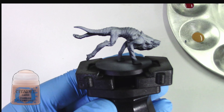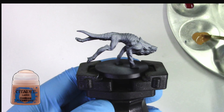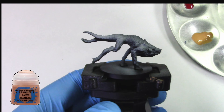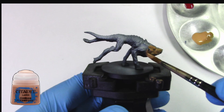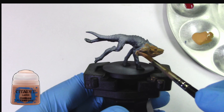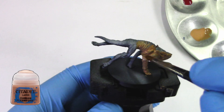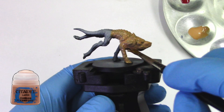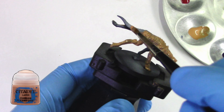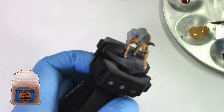Now first we're going to do a basic coat of Cadian Flashstone. I would suggest a couple of thin coats but for this process, this experiment, we only need one coat. The paint has to be a little bit diluted, of course, for it to work, and it has to be wet — so that when we start mixing and adding other colors, they can mix together.